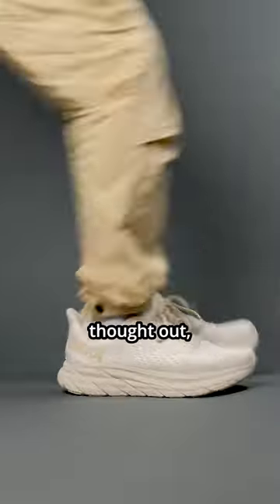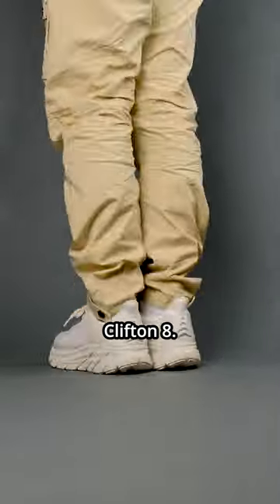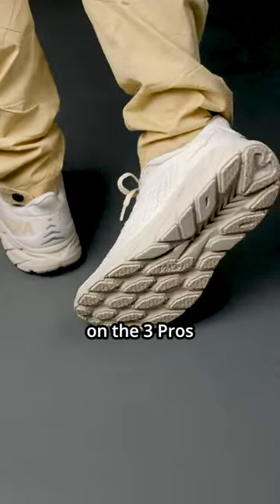This technical sneaker is incredibly well thought out, but it isn't perfect. Here are my 3 cons of the Hoka Clifton 8. Go watch my other video on the 3 pros after this one.